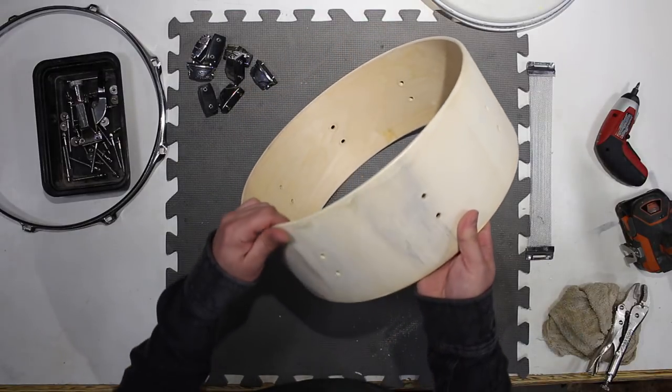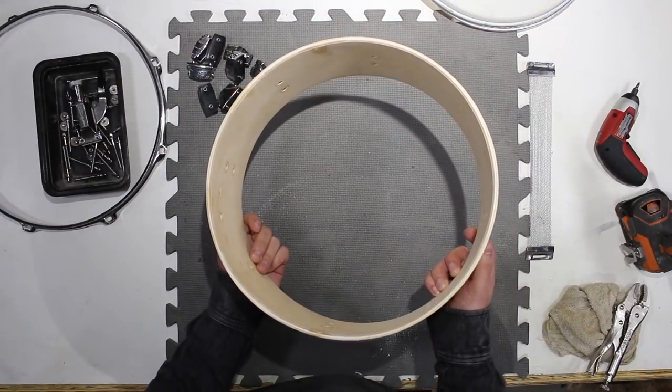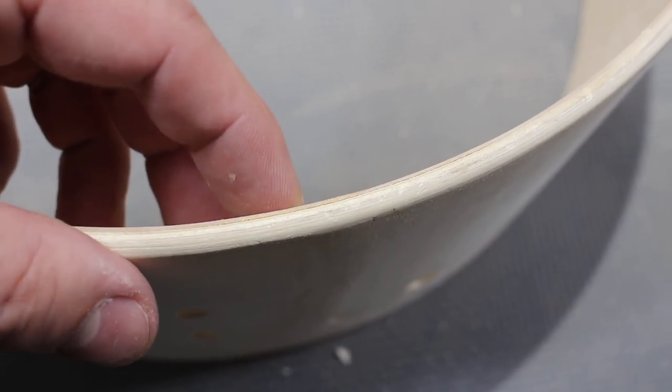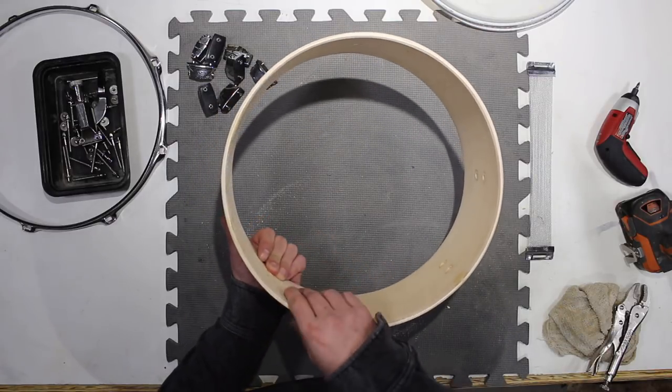In terms of the shell, I thought it was going to be poplar, but it looks like it's some kind of basswood. It's really light. Four to five plies, with glue sludge and spillage they didn't wipe up, a lot of delamination, and the bearing edge is actually a half-assed roundover with a lot of flat spots.